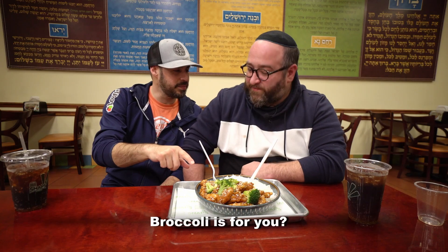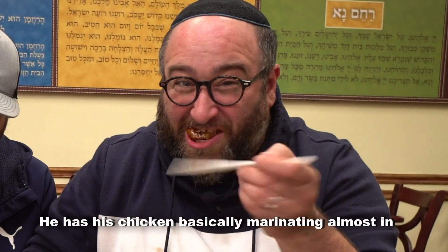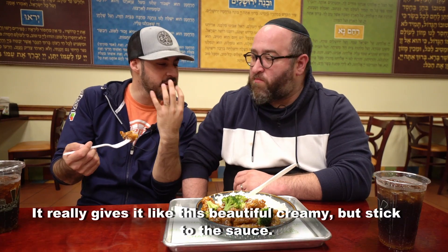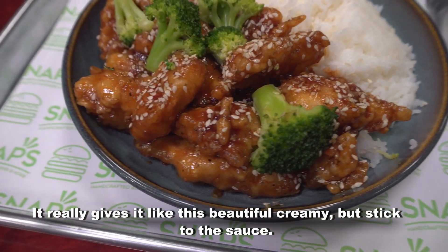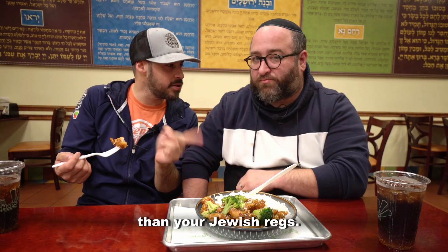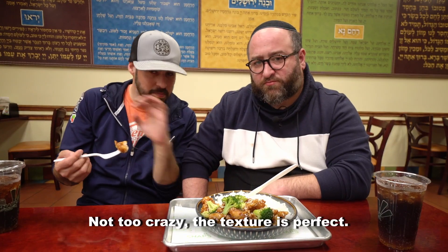Sesame chicken. He has his chicken basically marinating almost in a cornstarch slurry, and it really gives it this beautiful, creamy, stick-to-the-sauce quality. The heat is very important here too — it's spicier than your Jewish regs, but not too crazy. The texture's perfect.